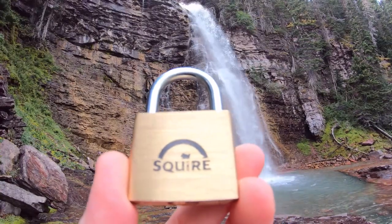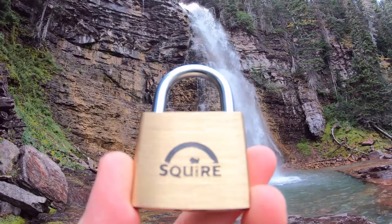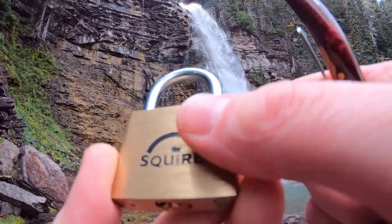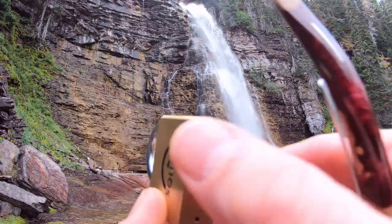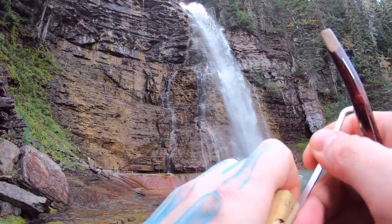Hello World, Lock Picking Dabs here. Today I'm at Glacier National Park and I'm at Upper Virginia Falls. I bought myself a Squire Allen 4, and it is a 5-pin padlock. Let's get this open real quick so I can show you around.